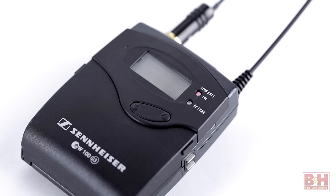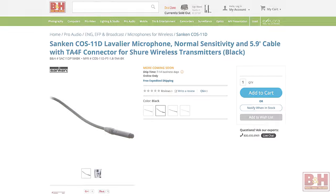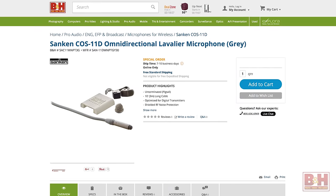The COS-11D is optimized for digital transmitters and shielded for RF protection to reduce noise and interference. In addition to Sony and Sennheiser, the COS-11D is available in connections for Shure, Audio-Technica, Lectrosonics, and all the other major transmitters, as well as XLR and un-terminated connections.